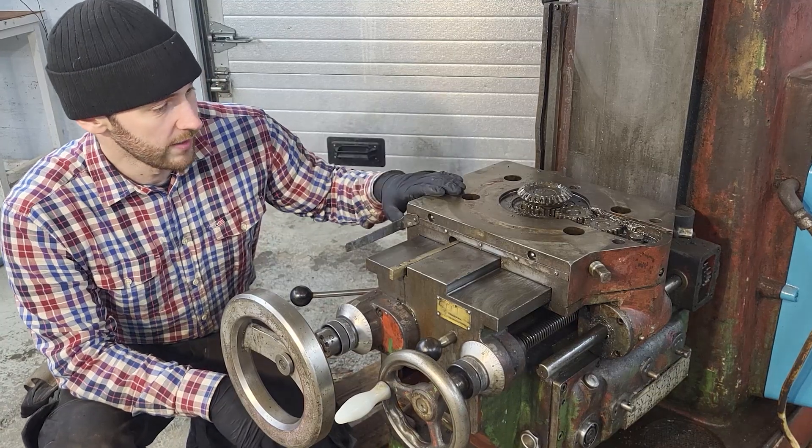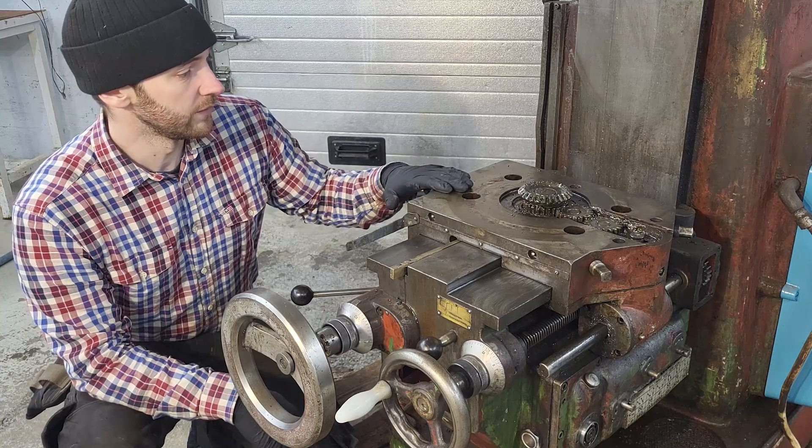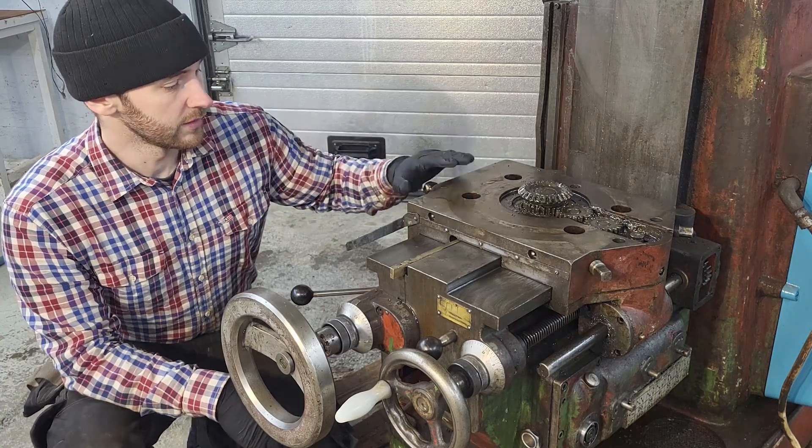Welcome back! Today we're continuing with the milling table and trying to remove this Y-coordinate section here.